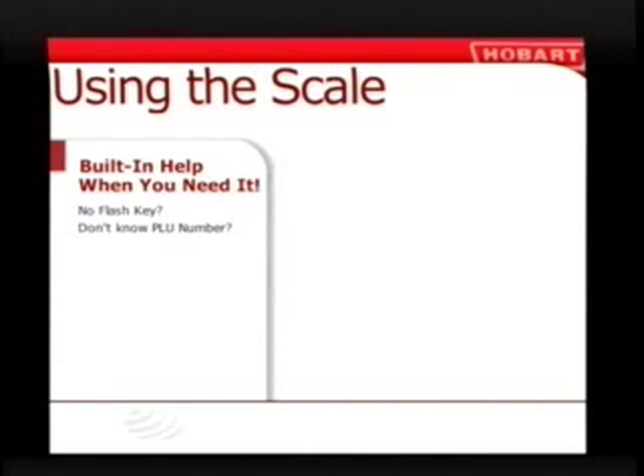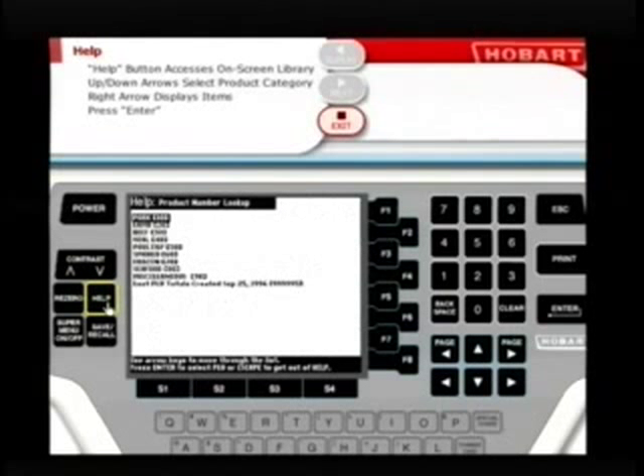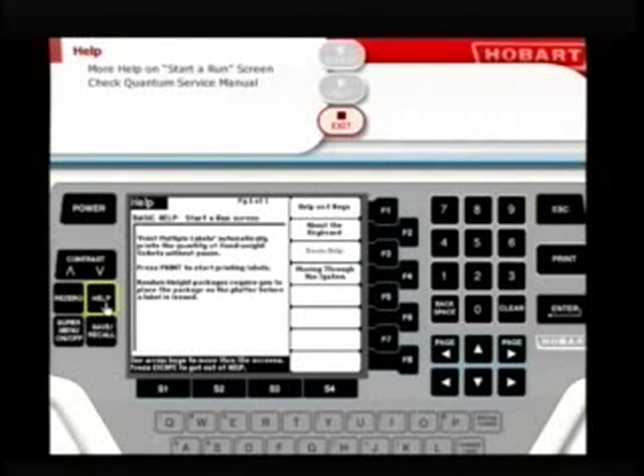The Quantum service scale is set up to be as simple to use as possible, and all the help you'll ever need is built right in. If a customer wants to buy a couple of T-bone steaks but the correct flash key is not available and you don't know the PLU number, simply use the Help key to access the on-screen library of products. Click the help menu button to the left of the operator screen, use the up and down arrow keys to select the product category — in this case, beef — then use the right arrow to display all items in that category. Use the up and down arrows to highlight the proper item, then click Enter to access the item's product screen. Pressing the help menu button from the Start a Run screen gives you additional information about how to use the Quantum.